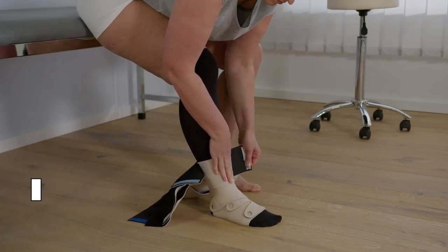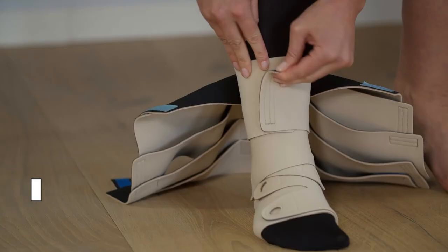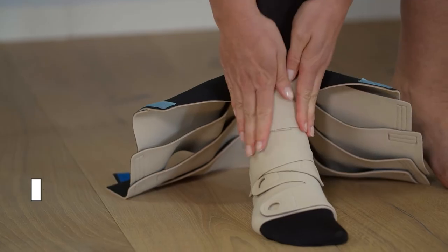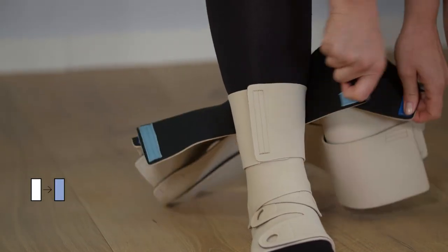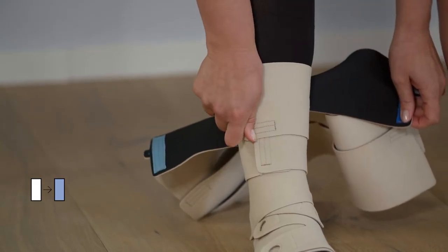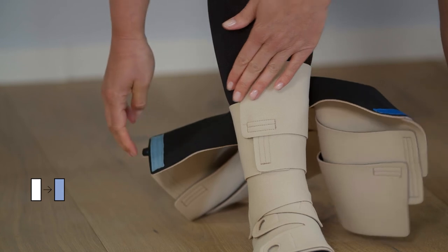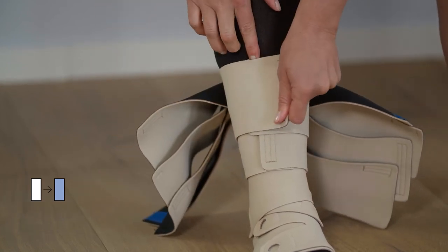ReadyWrap Calf: Place the strap without the fastener over the shin bone and secure it with the opposing strap, fastening it at full stretch. Then, in the next row, first fasten the strap with the short horizontal fastener to the strap below, then secure the strap with the large vertical fastener.